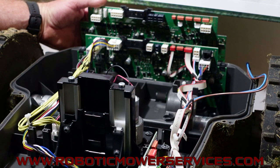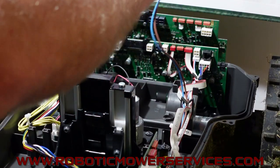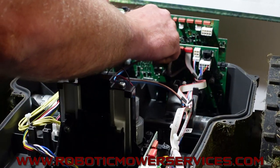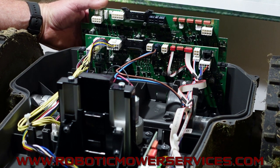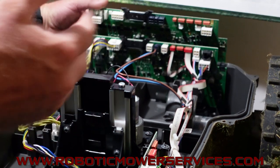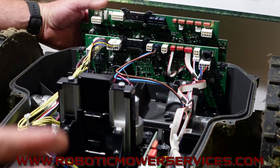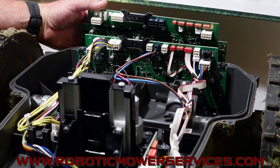Before I move on, I should mention that all the other stuff in here — wheel motors, batteries, cutting motor, cutting height adjustment, ultrasonic board, wires — all that stuff is the same from an E-Post mower to a non-E-Post mower. There's a loop sensor up in the front that you can't see, but it's the same loop sensor.